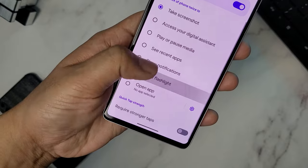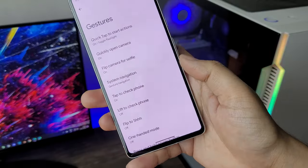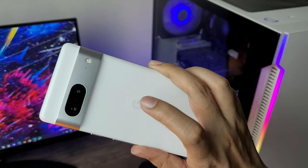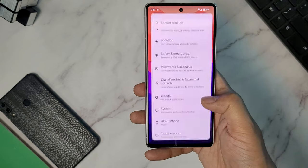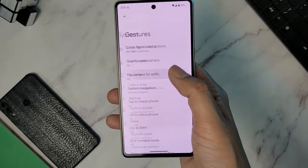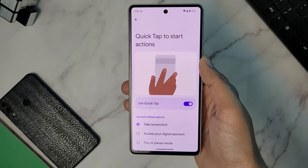You can assign the double tap function to some other activity too, like play or pause music, show notifications, turning on the flashlight, or even open an app. To activate this, go to the settings menu, select Systems, then click Gestures, and then select the Quick Tap option and choose from the list whatever you want to assign it to.